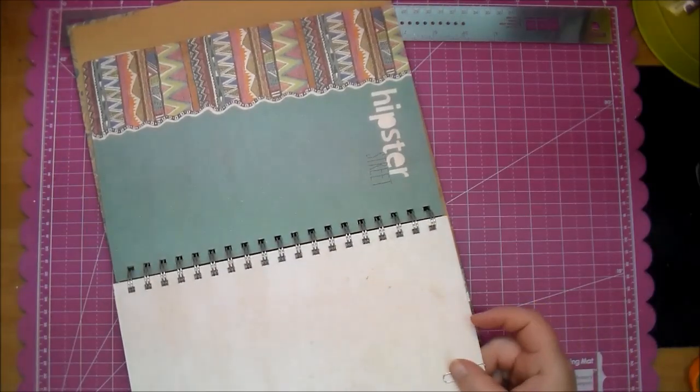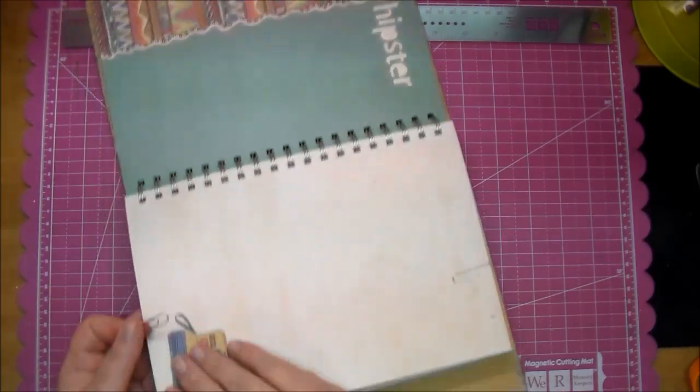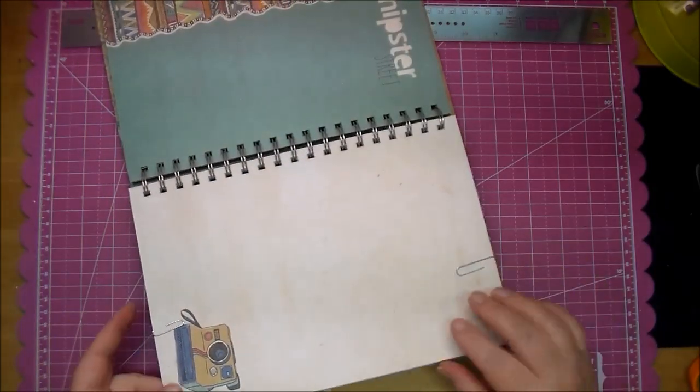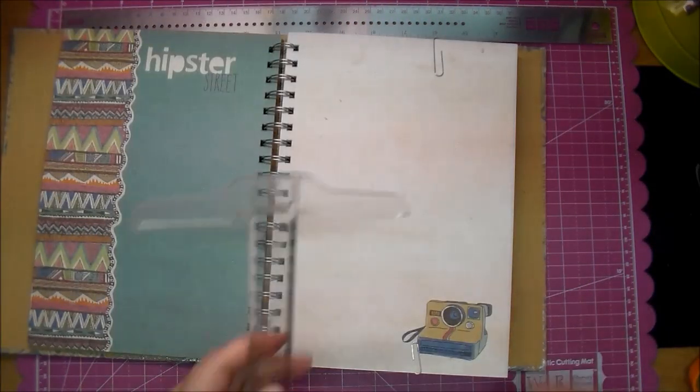Now what I'm doing here is paper clipping two pieces of paper together. So I'm going to use two of the pages and cut both of them out at the same time, using paper clips to hold them together so they cut evenly.